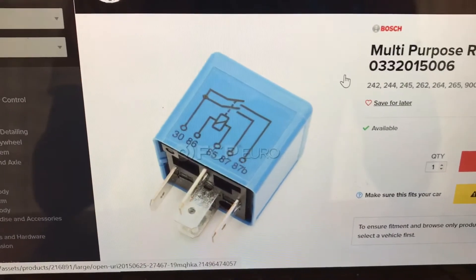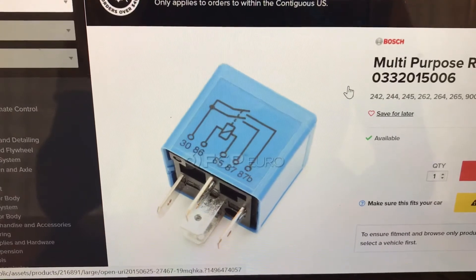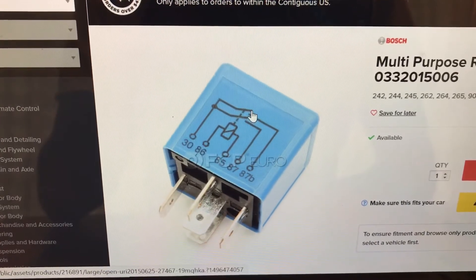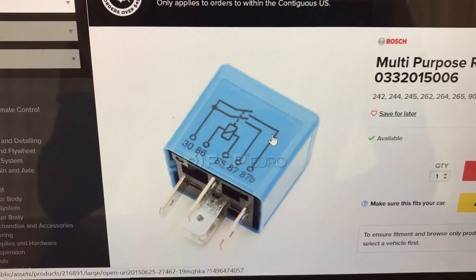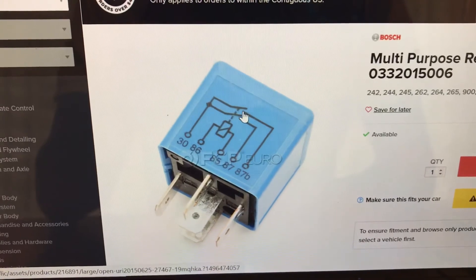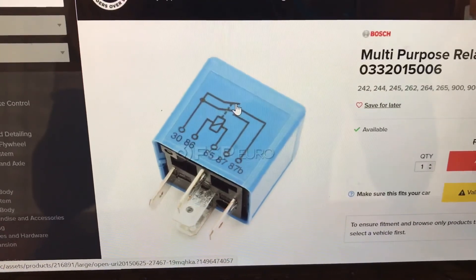Here's a picture on FCP Euro showing the actual same 5-pin relay but it has two switches — one here and one there. So one goes for the left side and one for the right side, but they're not closed yet. The issue right now is my right side is staying closed. I think this will fix it — I'm ordering the part now and then we go from there.